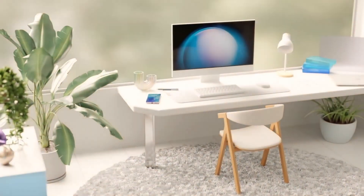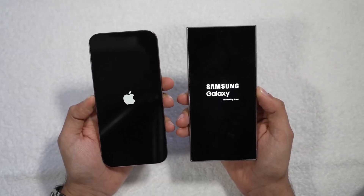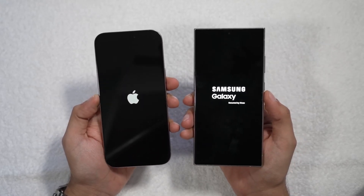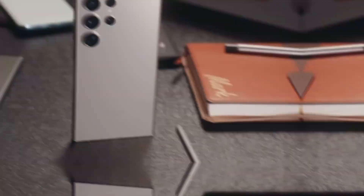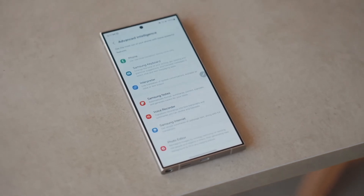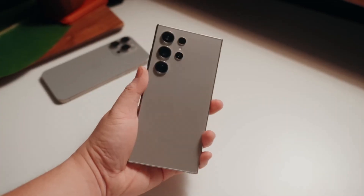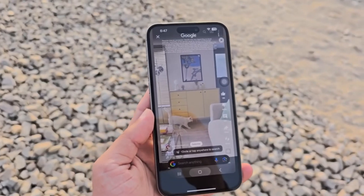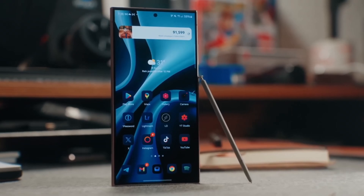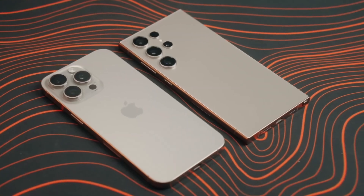Now onto the display. Both phones deliver top-tier screen technology. The iPhone 16 Pro Max boasts a 6.9-inch OLED display with a buttery smooth 120 Hz refresh rate and an always-on display feature that lowers the refresh rate to just 1 Hz when the phone is idle. Samsung's Galaxy S24 Ultra isn't far behind with its stunning 6.8-inch AMOLED display that also supports 120 Hz and an always-on feature. One advantage Samsung brings is an anti-reflective coating, making outdoor visibility much easier in bright sunlight. A standout feature for the iPhone 16 Pro Max is its ability to drop its brightness to just one nit for easier nighttime viewing.